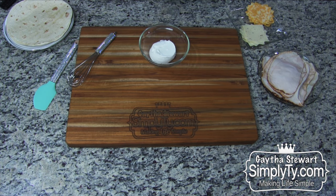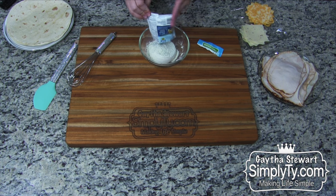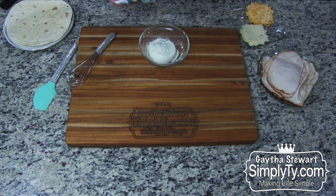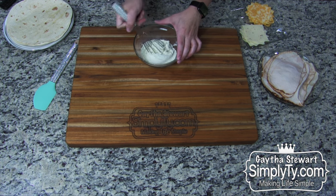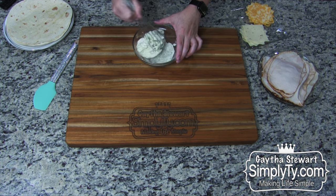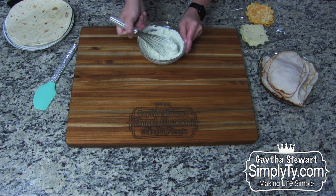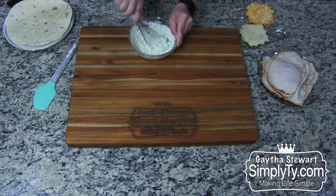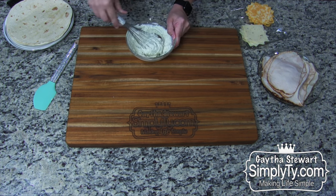First, take the cream cheese, open the dip mix, and mix it in with the cream cheese. Stir until it's completely combined. Once you have it completely mixed and combined like this, it's ready to make the pinwheels.